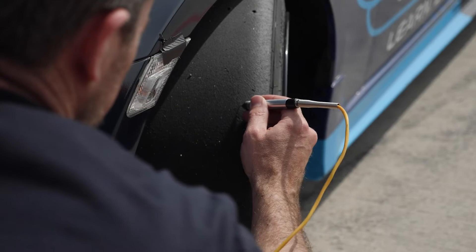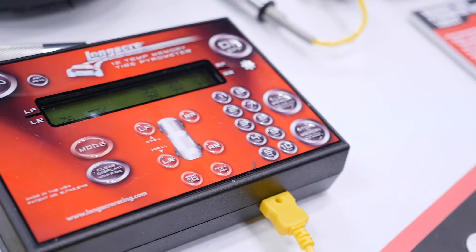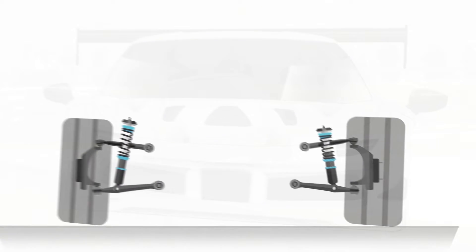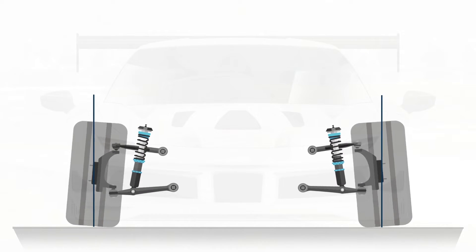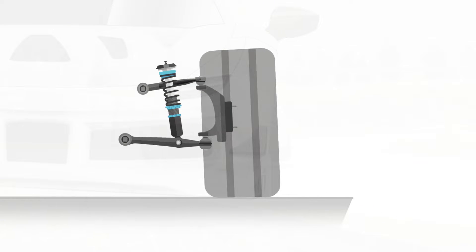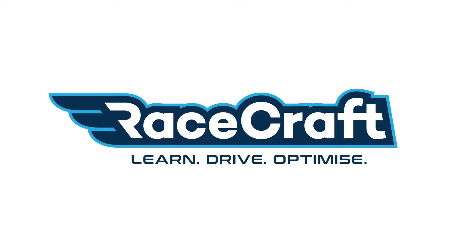Getting your tyre pressure and camber correct is the key to optimising the contact patch between the tyre and the racetrack. And of course the more tyre we have contacting the racetrack, the more grip we have available and hence the car can produce faster lap times.